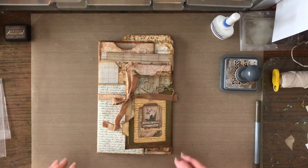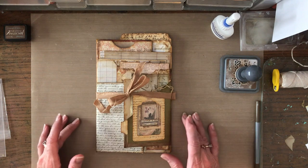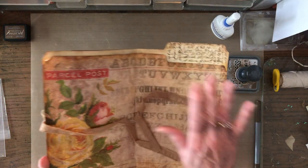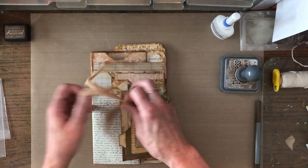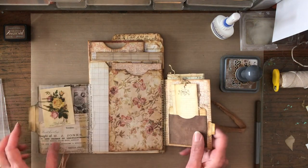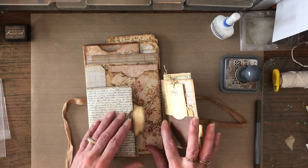Hello there, I hope everybody's having a great day. I decided to share another installment of working on our file folder stacked envelope junk journal. I've had two previous installments where we put it together — it started with a covered file folder, then the stacked envelopes section. We have six envelopes that are pockets now with little pullouts, and now we're getting to all the fun little tucks, tags, and different decorative things.